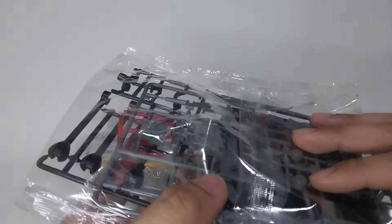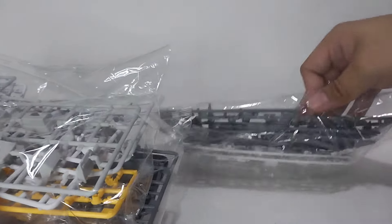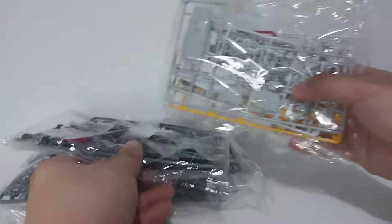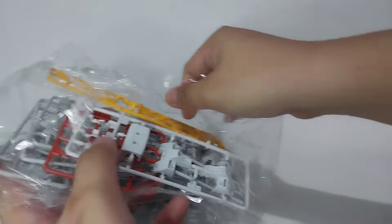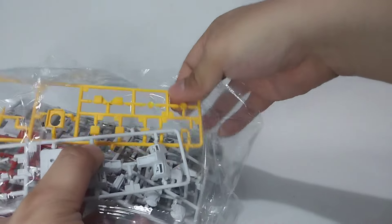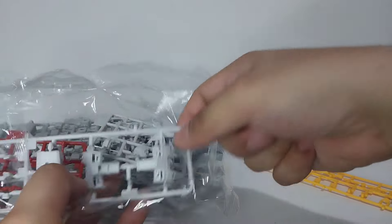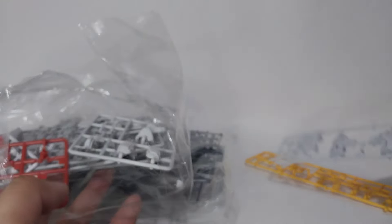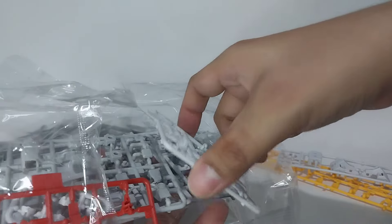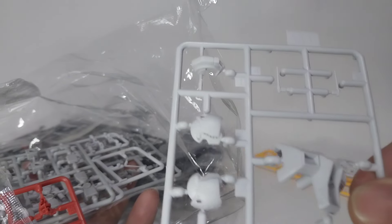The parts are separated in three plastic bags. Let's start with the smallest one. It appears that it's already opened — hopefully there will be no missing parts. We have here a runner for yellow parts, white parts — I can see parts of the chest armor and also the back side — and a small runner with white parts; there's also a chest piece and parts of the head.